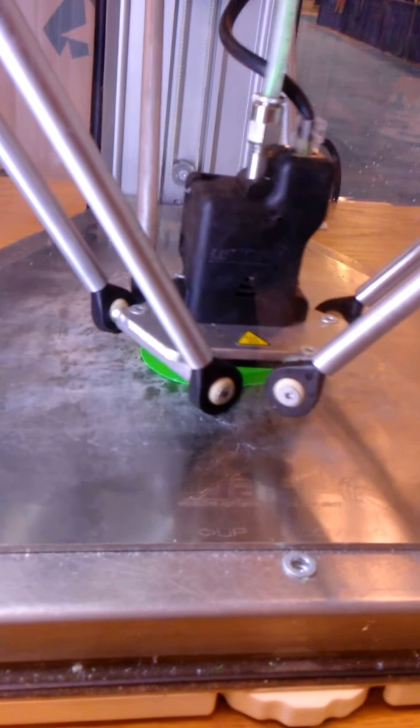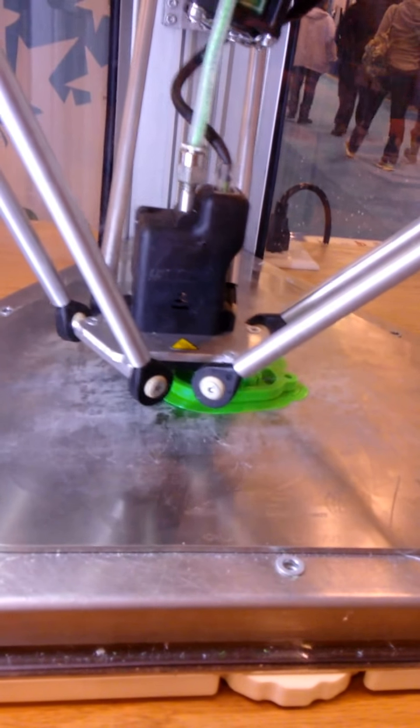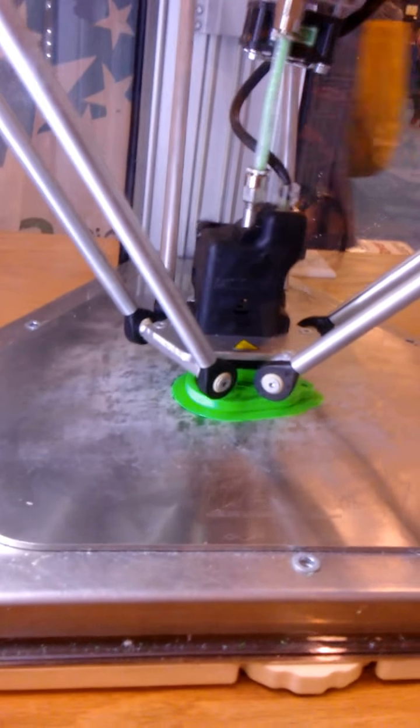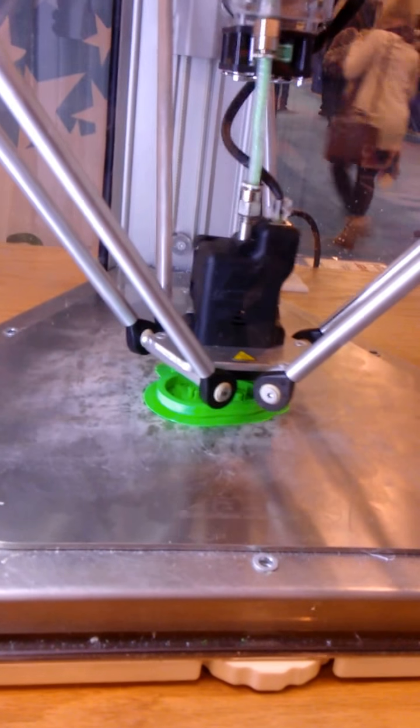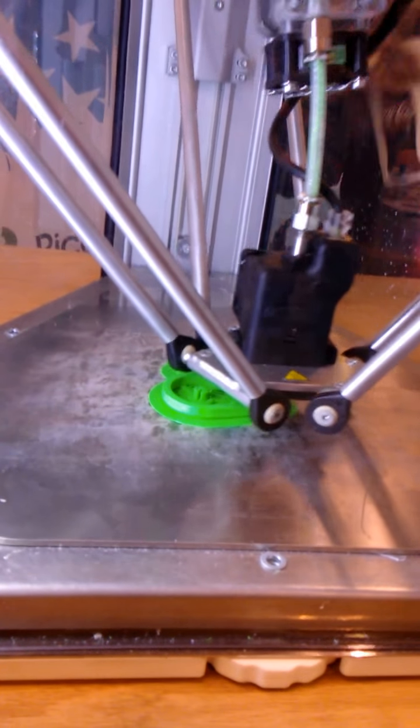This piece down here slowly lays down plastic. It's got a nozzle that's about 0.4 millimeters wide and we take the model and slice it into layers. Right now this one's set up with layers at 0.2 millimeters — 200 microns. We can go anywhere between 50 microns (0.05mm) and 300 microns (0.3mm) on this machine.